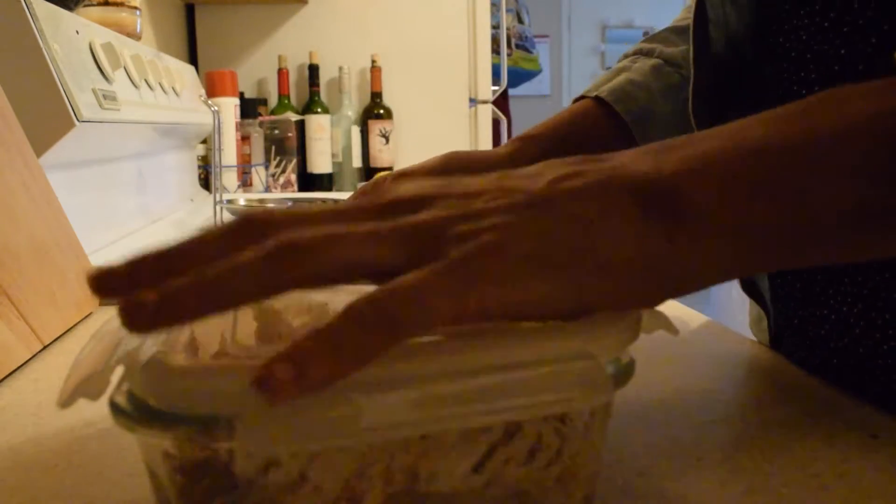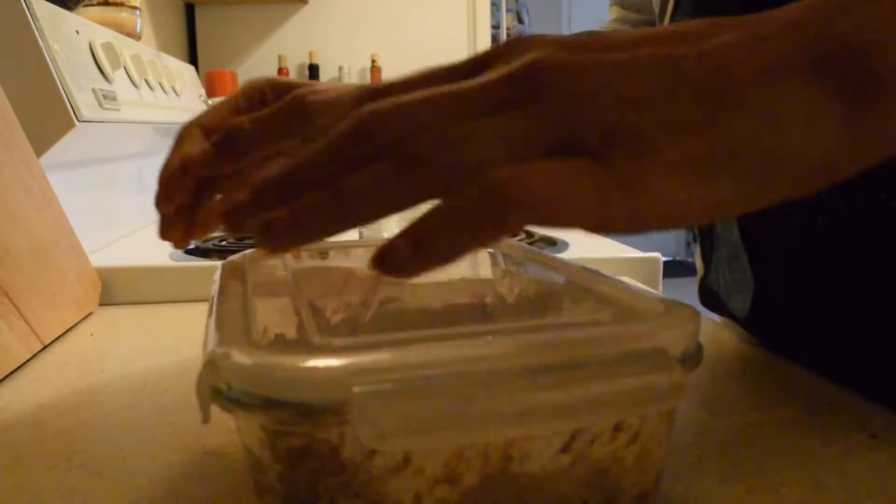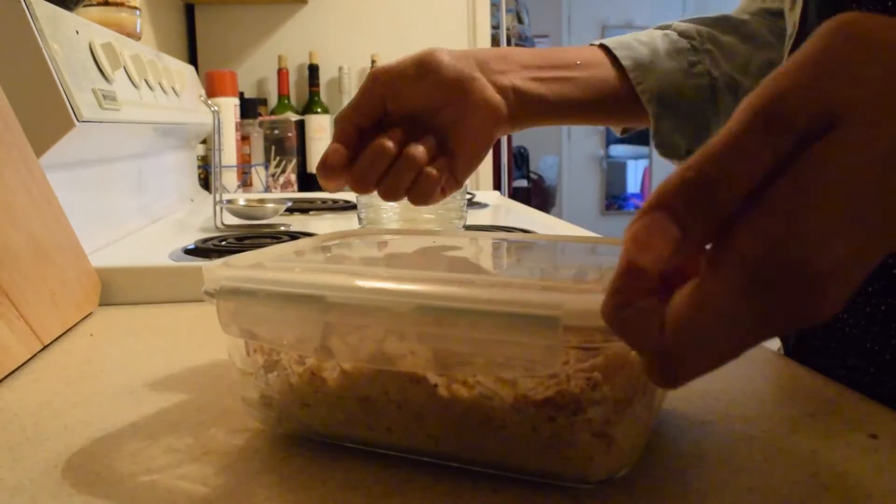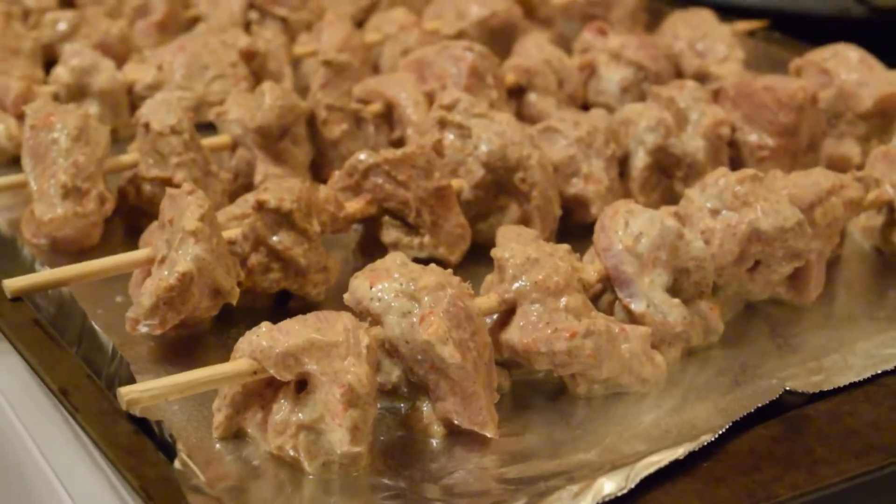We're going to cover it and then refrigerate it for at least one hour. We'll come back to it in a few hours to do the sauce and start to cook it. It's now been two hours.